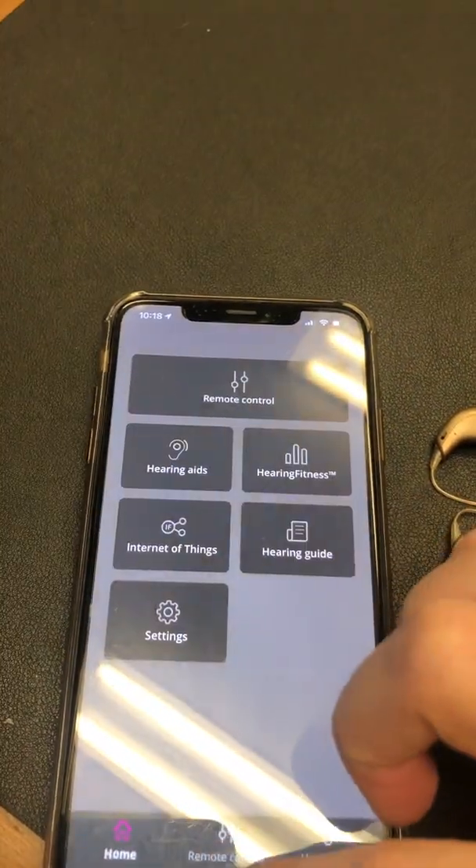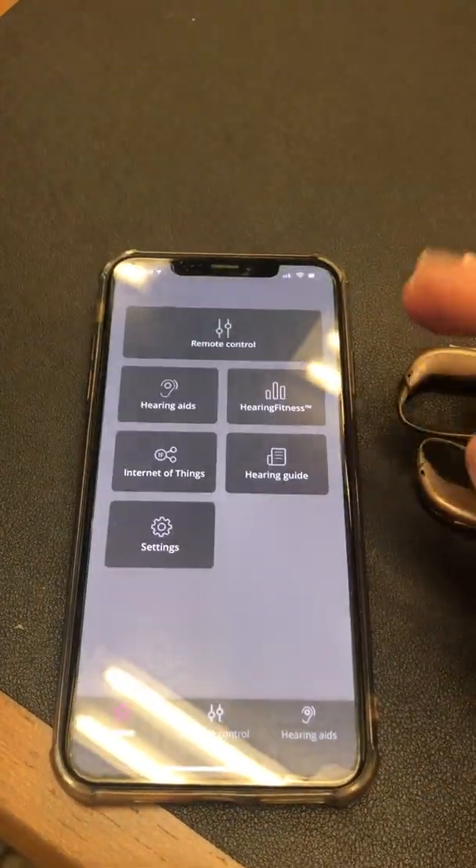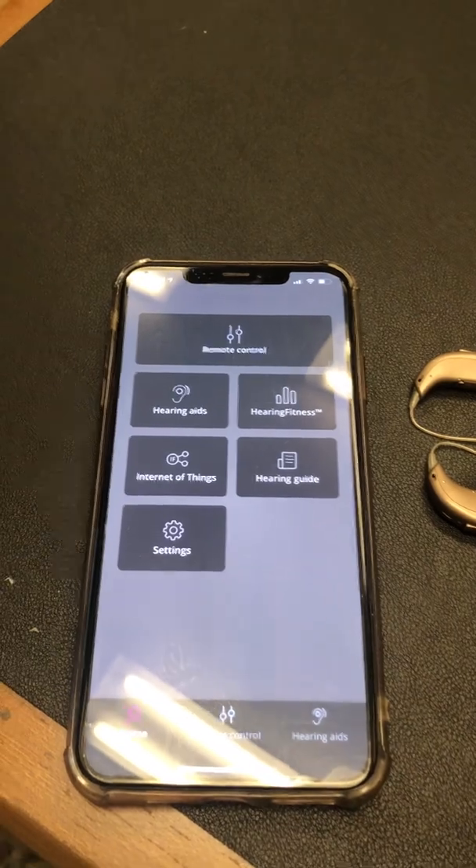If things do not seem to be working, always restart the hearing aids and try to re-pair. Thanks, have a great day!